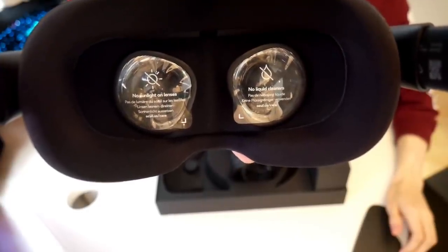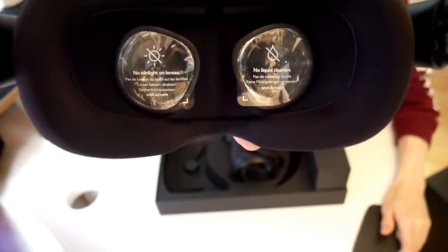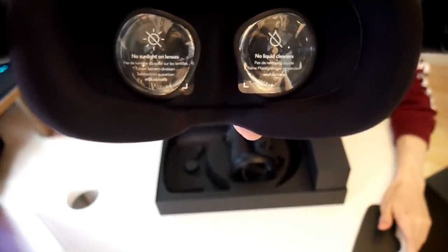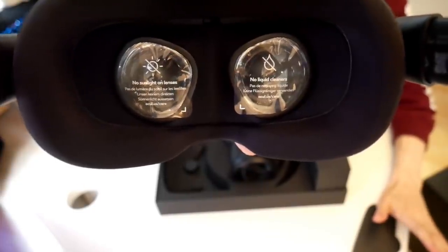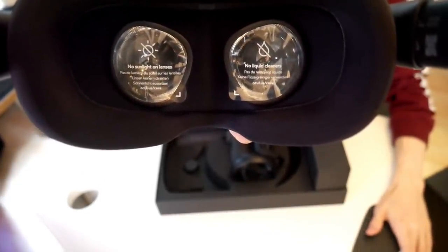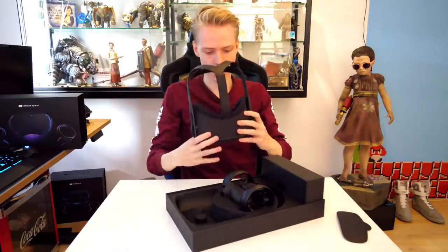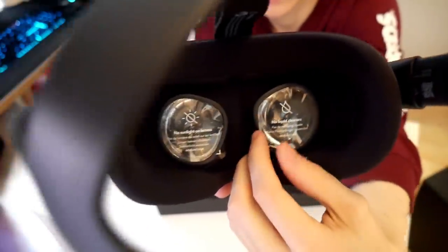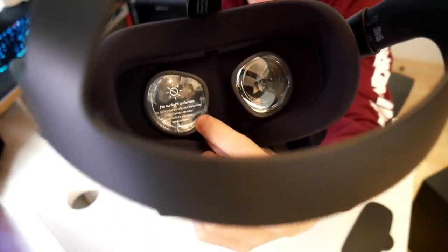Are you ready to rumble? We have two stickers on the lenses. One says that you should not point these lenses into direct sunlight — makes total sense. The Quest is not something you want to use outside; you could damage your lenses pretty bad, so don't try. The other one says that you should not clean your lenses with liquid — just use what's inside the box instead. Let me take these off. This is a satisfying moment. Okay, this is one — and woo! That was a quickie.